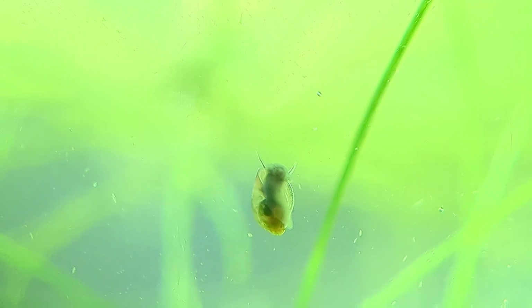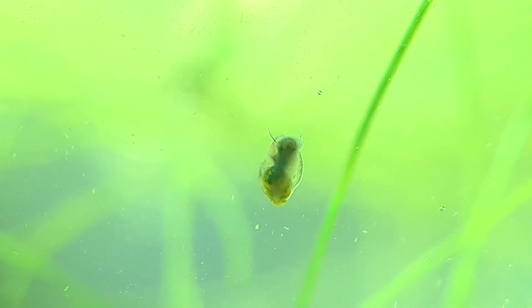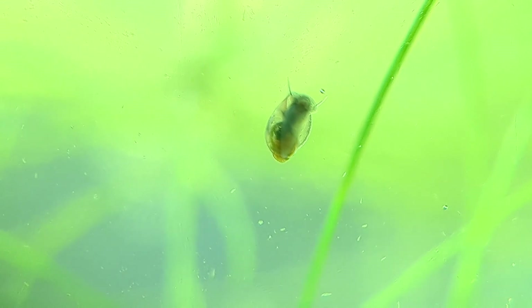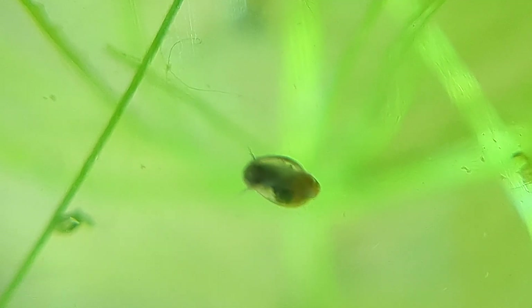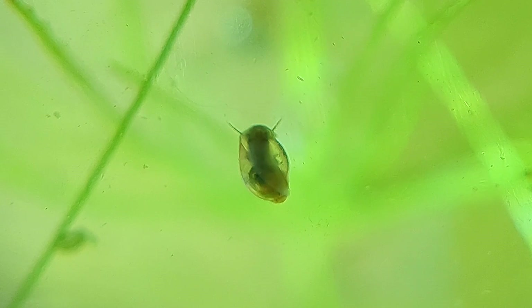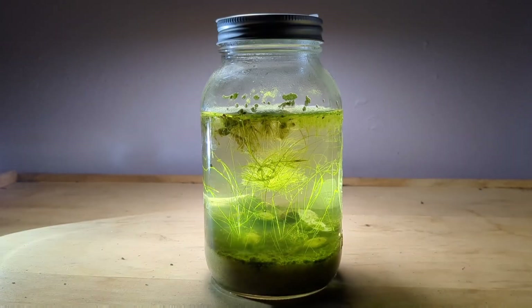Our bladder snails are very happy and healthy in here. They are constantly scraping on the glass, and though that might seem like they are starving and searching for food, they are actually feeding on the biofilm that forms in every aquarium. These bladder snails are very useful as they force that bacteria to renew itself — they act a bit like environmental pressure. And if this jar were to remain sealed for 5 or 10 years, those bacteria will begin to adapt and become even better suited to life in a sealed project.